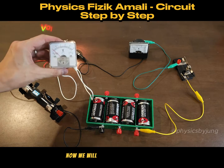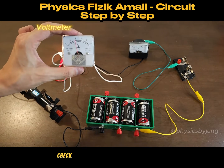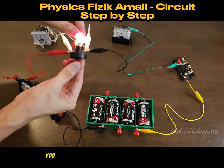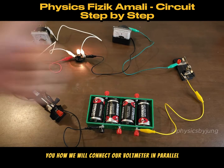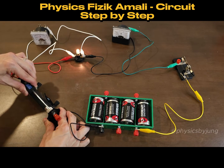The ammeter has given me a reading. Now we will connect our voltmeter — the voltmeter must be connected in parallel. Check the voltmeter reading and ammeter reading; both are present. We will slide the rheostat to vary the current in the bulb, and that's all.